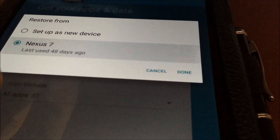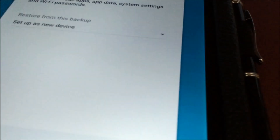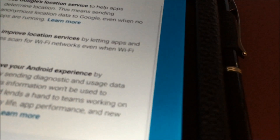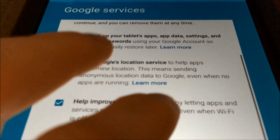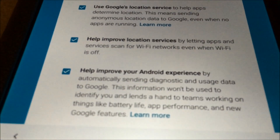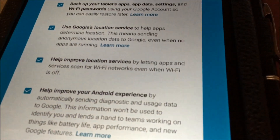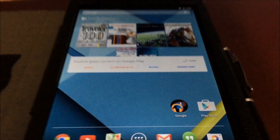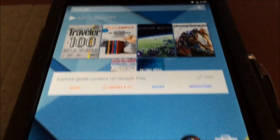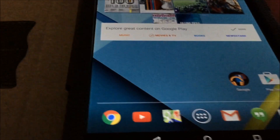I'll set up as a new device. As you can see, animation. Set up as a new device. Let's see — back up. And as you can see here, material design. Let's go to the Play Store.